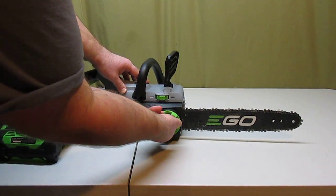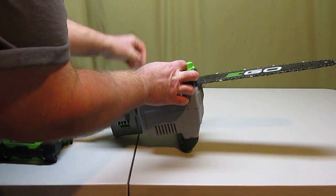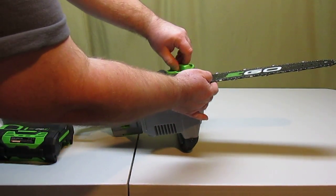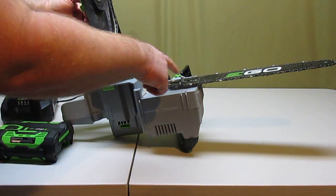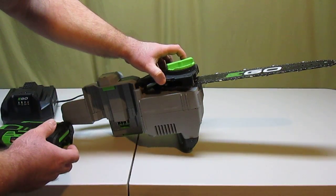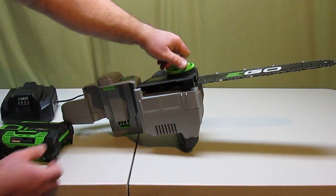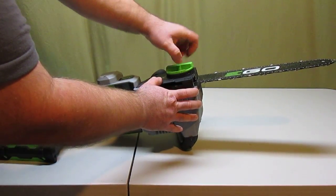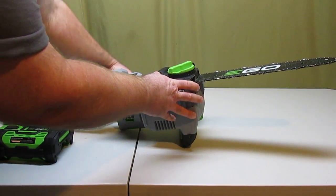One of the cool features is quick access to the chain right through here. You just take that cover off, you can get your chain off, and you can clean any obstructions that are in there. And that goes back on real simple — you just line that bolt up and screw it back down.